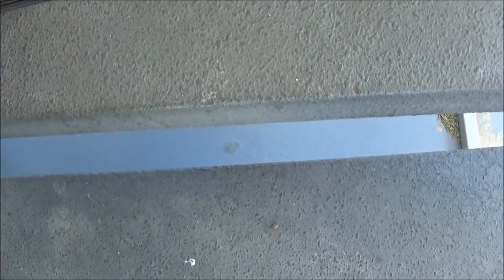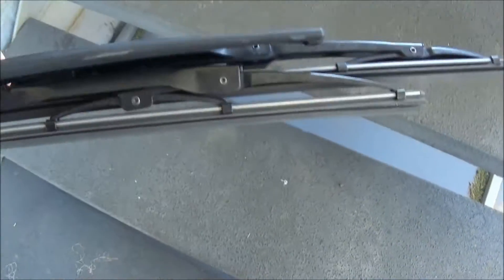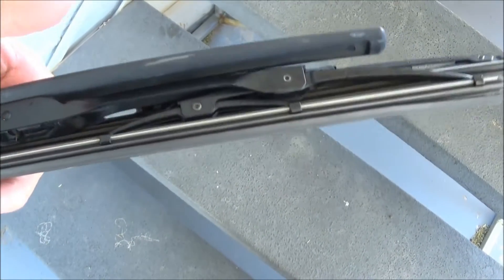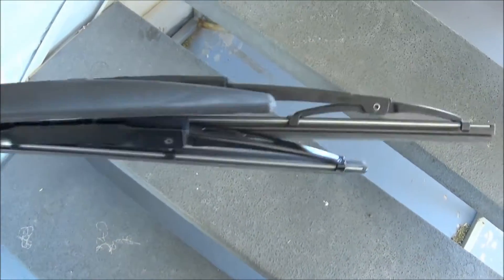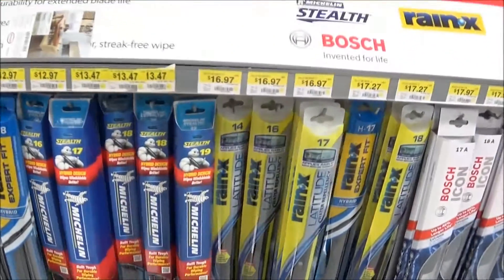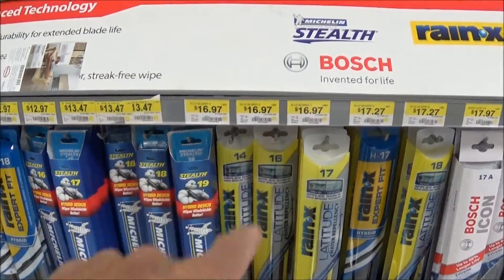So I'm going to go to Walmart and get some new wiper blades. I'm not going to AutoZone because they carry the exact same wipers as Walmart but they're more expensive at AutoZone. So let's go check them out and see what we find at Walmart. I'm here at Walmart and they've got a variety of prices.